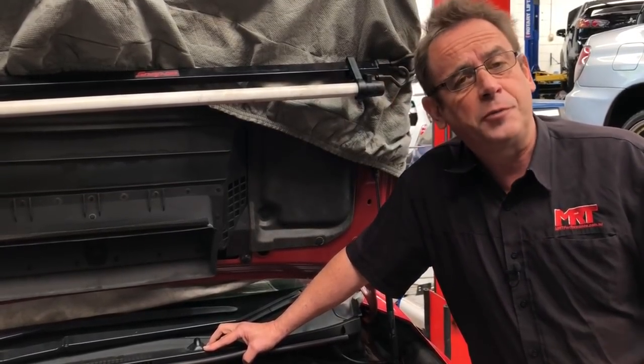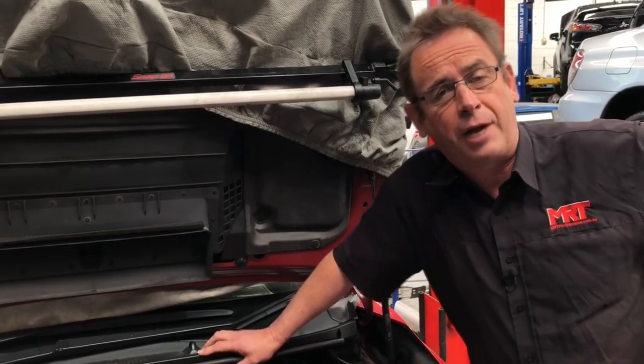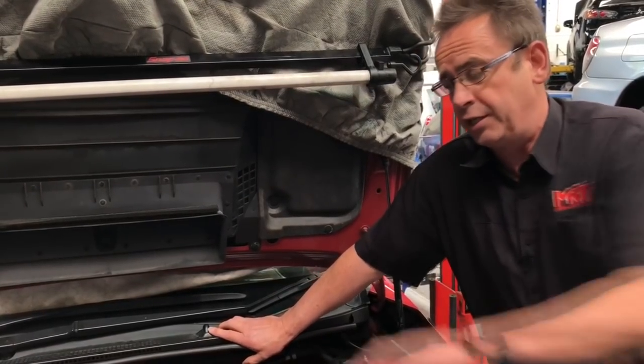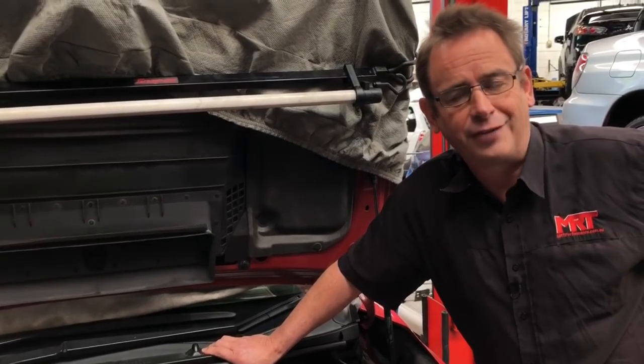Follow us on Facebook, YouTube, Twitter, and Instagram. We'll give another update when this car is up and running and back on the dyno. You can see just how it all finishes off when we put the intercooler in place and the air intake and all those other components. My name is Brett Middleton — thanks for watching.